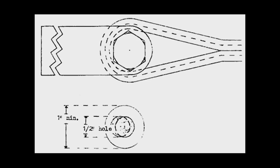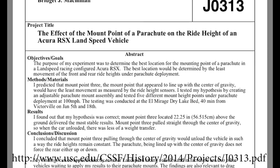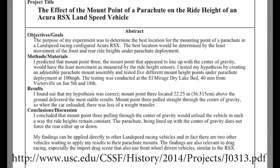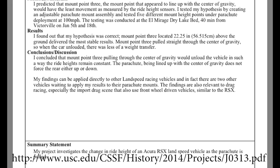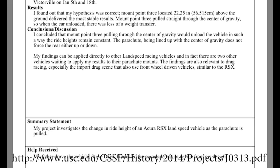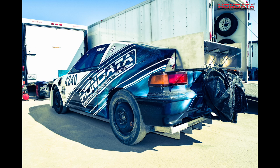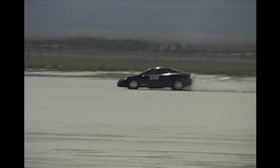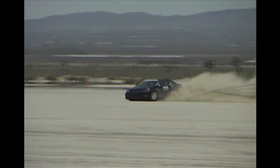I figured there had to be a science to this, so I did some research and found a California State Science Fair project that won in the engineering class. Bridget McMillan not only won but proved that her calculations actually worked for slowing the car down safely and straight. Her test cars happen to be several land speed cars holding multiple records — including fastest front-wheel drive and four-cylinder Hondas in excess of 245 miles an hour.